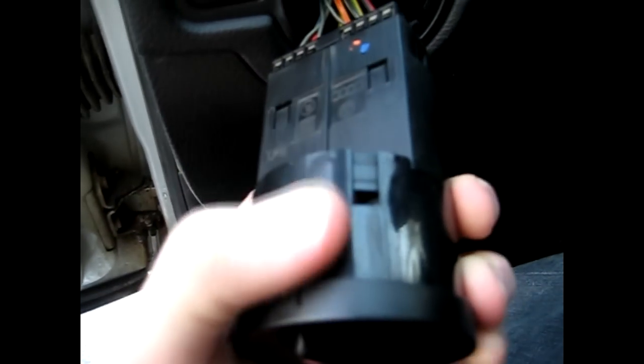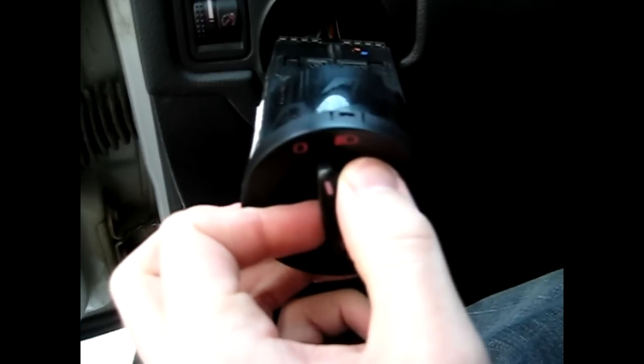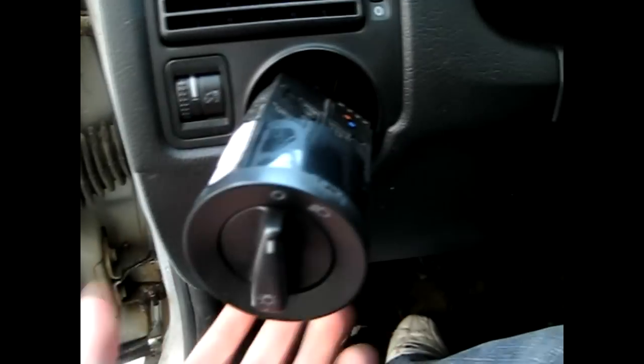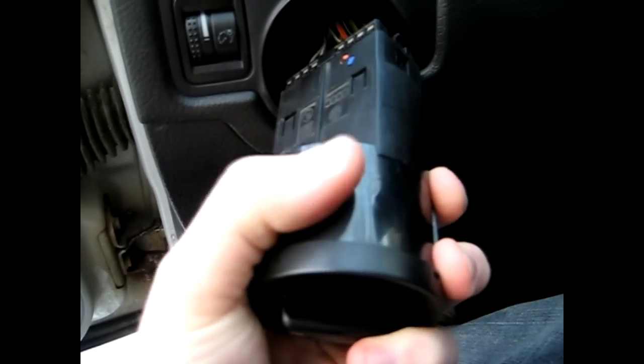Now as you can see here, there's going to be a clip right there, and right there on the bottom side. What I like to do is turn the switch off so the lights don't stay on. The lights will stay on until you unplug the harness and they will turn off again. And those holes I showed you earlier — as you can see there are two little tabs that actually pop back out.